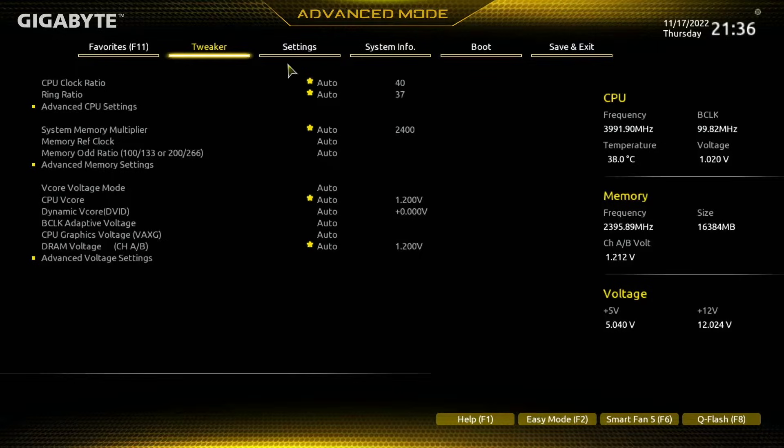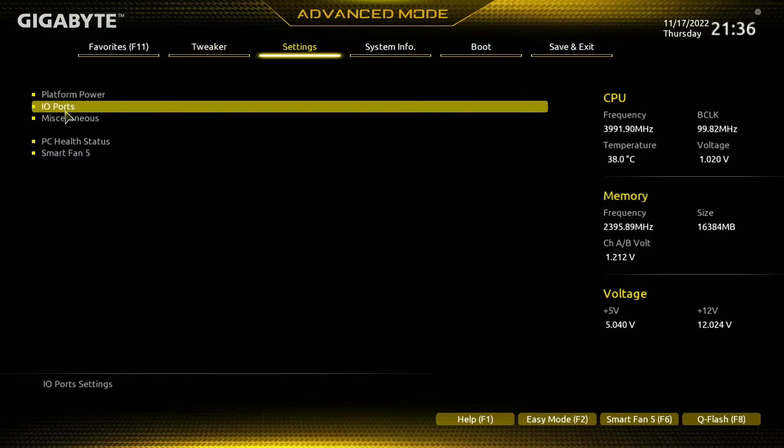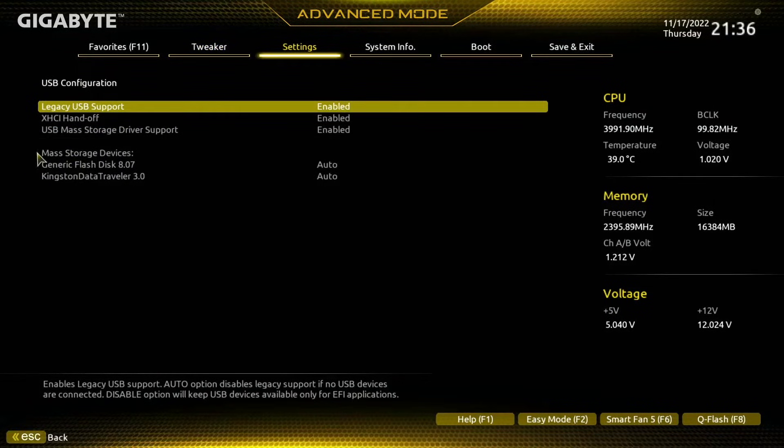To check for the USBs first, we want to come into advanced mode by pressing F2 on our keyboard. We're going to go into Settings, then I/O Ports — that's all the external connections on our motherboard. We then want to go to USB Configuration, and from there we can see two mass storage devices, which are the two USBs I have connected to my system.